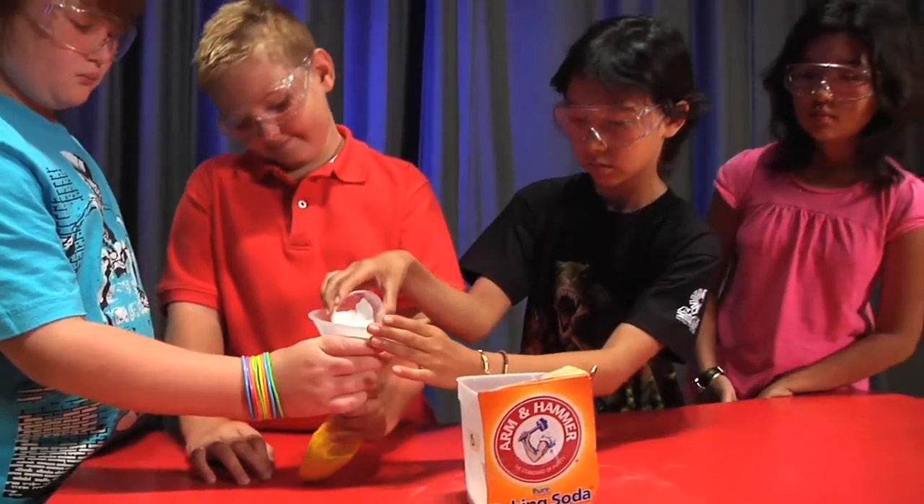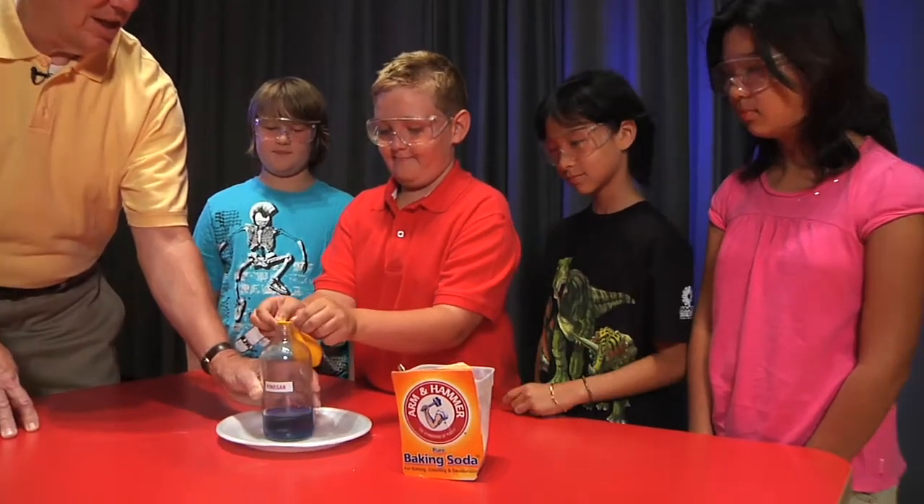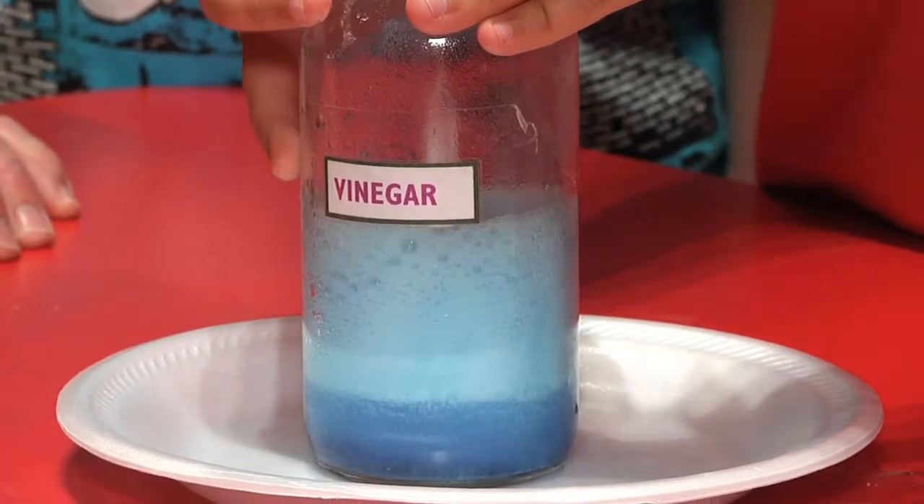We're going to do an experiment with states of matter where we're going to change a solid and a liquid into a gas. There is vinegar in the bottle. We put baking soda in the balloon. Let's see what happens when the two get together. The solid and the liquid form a gas.